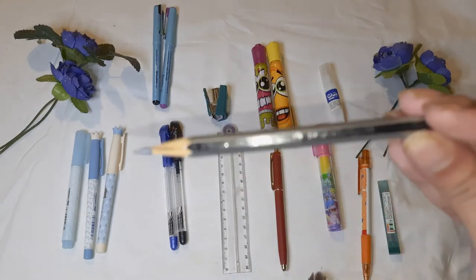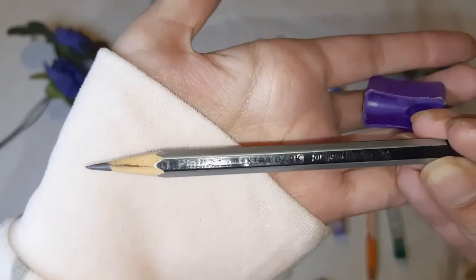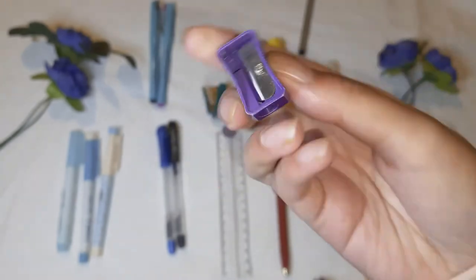Next is a normal pencil. A lot of you must have seen this pencil everywhere. It's a normal chocolate-colored one — here's a little chocolate pencil. I like it a lot.